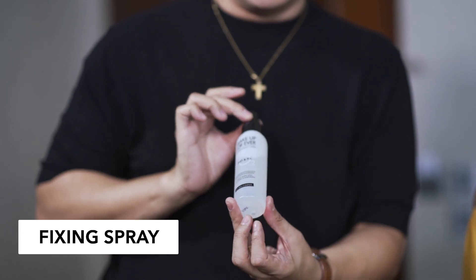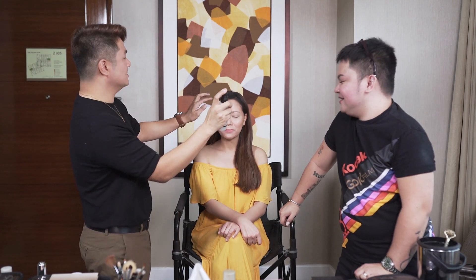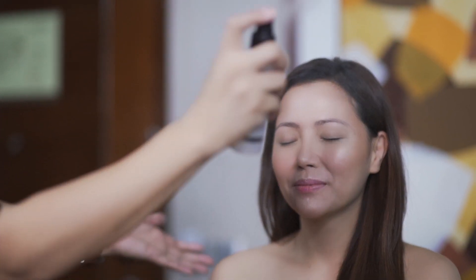So now, I'm gonna set it. I'm gonna use a fixing spray. This one is from Make Up For Ever. This is the fixer. This one will fix the cosmetics that we place on her face. So let it dry.